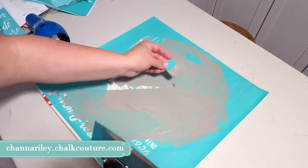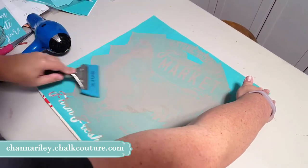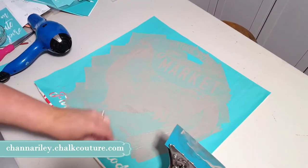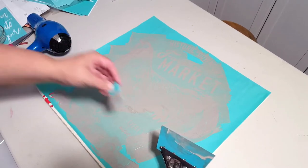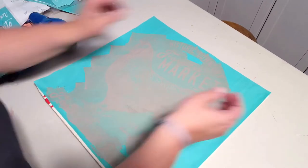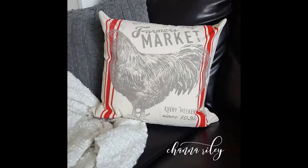I like to pull a little bit diagonally — probably because I'm left-handed and it just works better for me that way. You can do it straight down; you just want to keep going in one direction as much as possible, especially on the big areas, so you don't get movement. Make sure you get those little tiny edges right down in there, and there's our pillowcase — isn't that cute! And here's our finished pillow all stuffed and in its place on the couch.